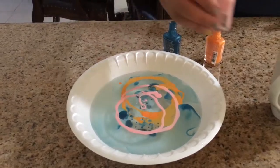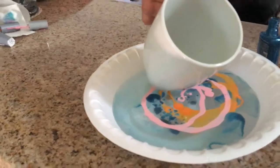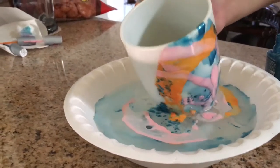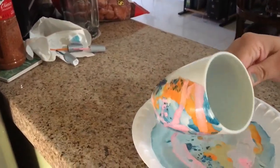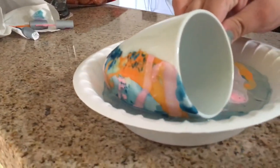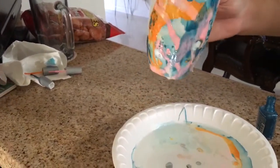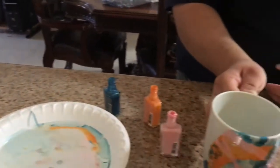It's coming out a lot more smoothly now. Again, you would slowly dip the cup into the water, then another little bit. It's all just blending, so you'd let your mug rest and dry, and that's it.